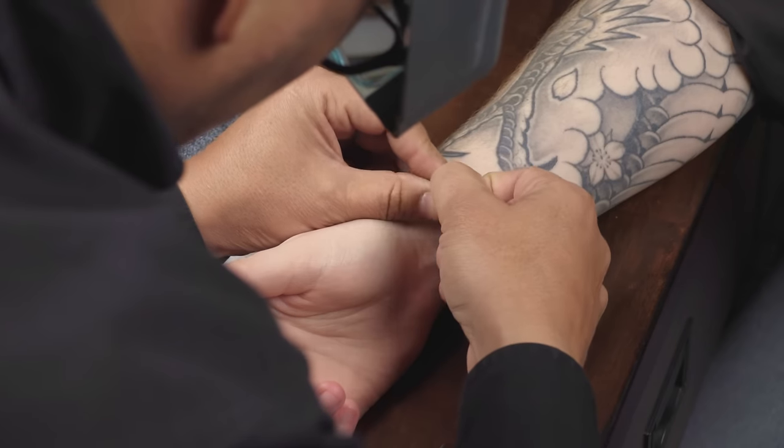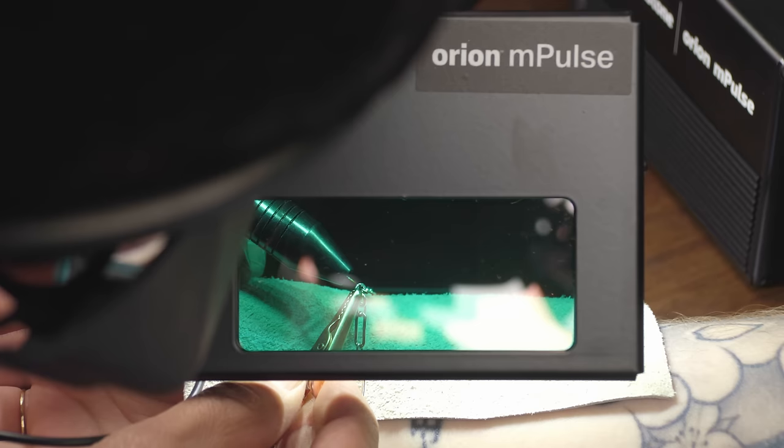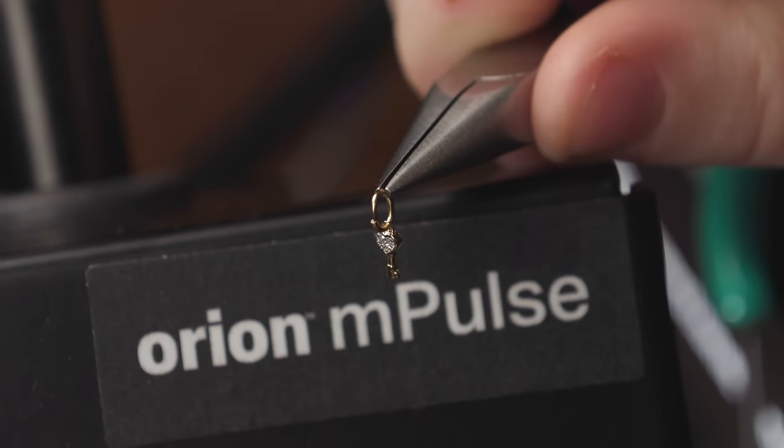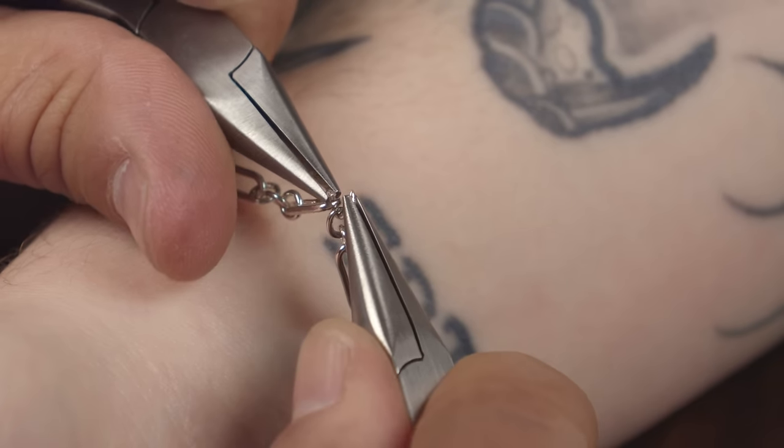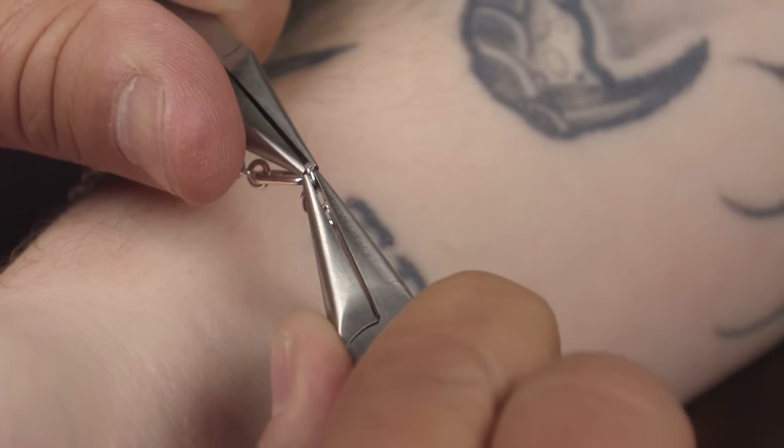Custom fit a chain bracelet around the wrist and weld the two ends together. This can also be done with gemstones and charms attached. Cut and open one link or use a jump ring between the ends of the chain. Connect ends and weld the links closed.